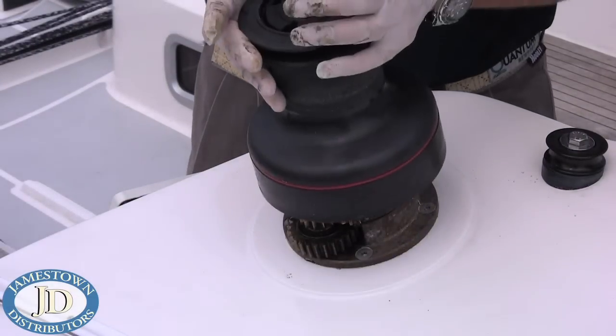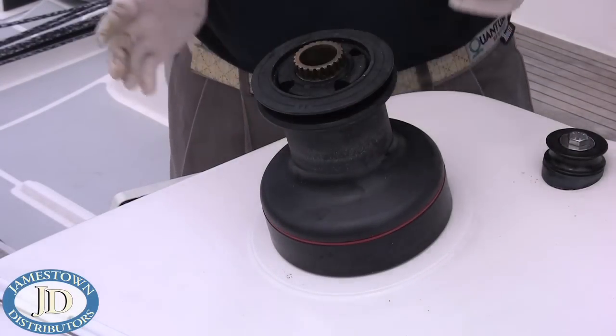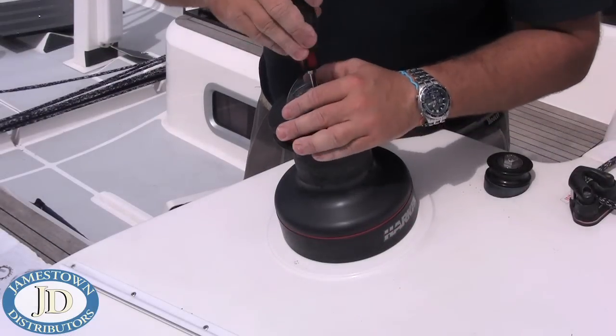After you have reassembled the winch, test it by spinning it by hand. You should hear clean, crisp clicking as the drum rotates.